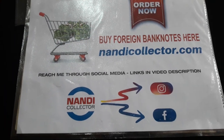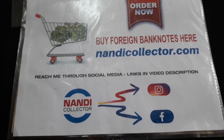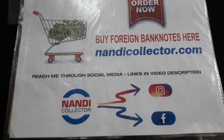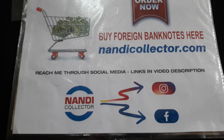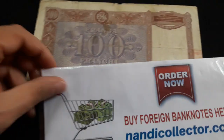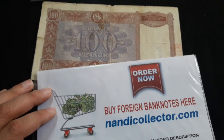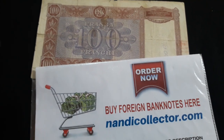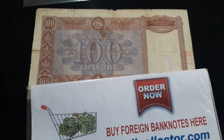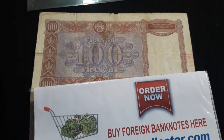nandycollector.com — check it out just for your curiosity. If you find something you like, the prices are really modest. So give it a go, check it out. Thanks again, guys. And if you are new to my channel, please consider subscribing. You will find plenty of unboxing videos much more exciting than this one with only one banknote. See you in the next one — bye-bye, guys, thank you!